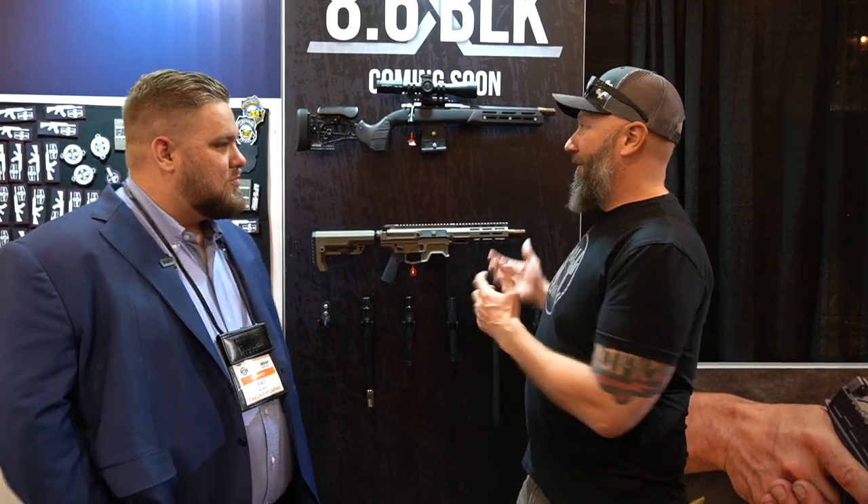Hey guys, it's Harley Wood. We're at SHOT Show 2022 at the Faxon Firearms booth. I'm here with Pat, and yesterday we were out at the range with you, and we got to shoot the very, very hyped 8.6 Blackout.